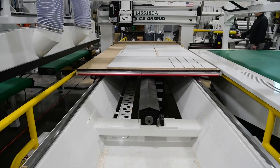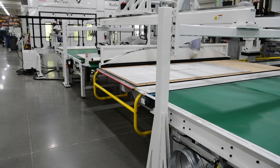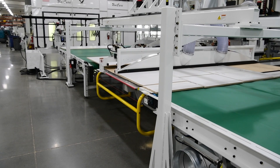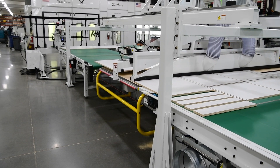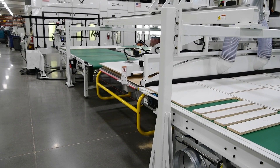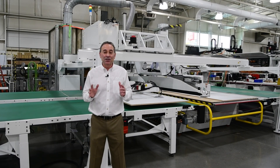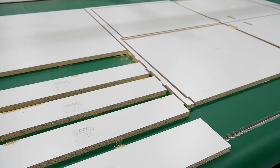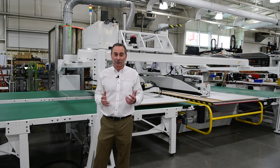So as soon as the router finishes cutting a sheet, the sideloader will place the next panel onto the router bed while simultaneously cleaning the bed and offloading the cut parts and remaining scrap from the last sheet onto the outfeed conveyor. Once this newly placed sheet is loaded, the router will immediately start cutting. Meanwhile, finished parts and scrap are conveyed to the operator for offloading. And while all this is happening, another sheet is loaded, labeled, and staged in preparation for the next load-unload cycle.